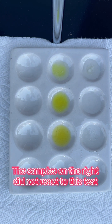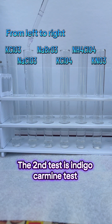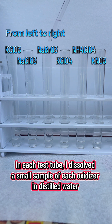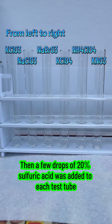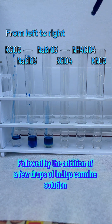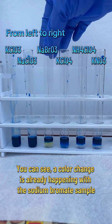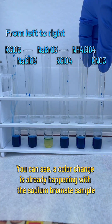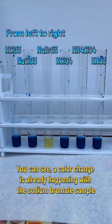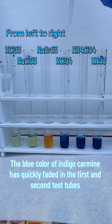The samples on the right did not react to this test. The second test is the indigo-carmine test. In each test tube, I dissolved a small sample of each oxidizer in distilled water. Then a few drops of 20% sulfuric acid was added to each test tube, followed by the addition of a few drops of indigo-carmine solution. You can see a color change is already happening with the sodium bromate sample. Now we will add a small amount of saturated sodium metabisulfite solution into each sample. The blue color of indigo-carmine has quickly faded in the first and second test tubes.